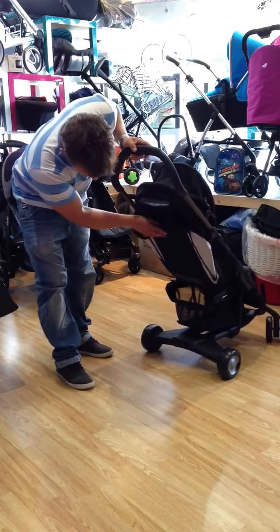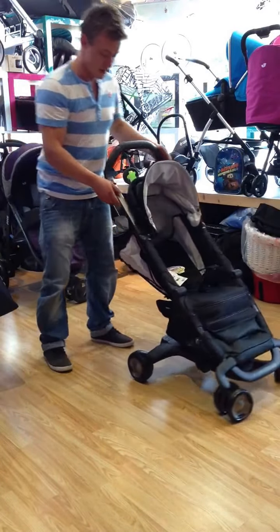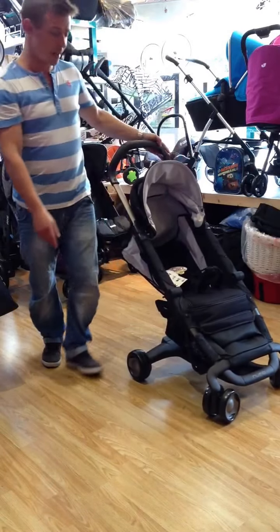You have got a bit of storage underneath — it's not too bad actually, it's quite good storage. And that's the Nuna PEP. Thank you.